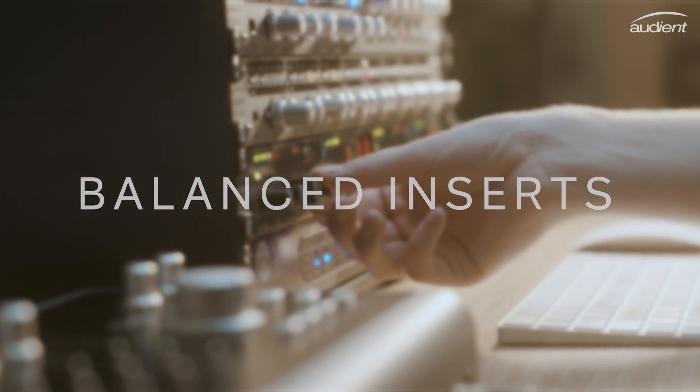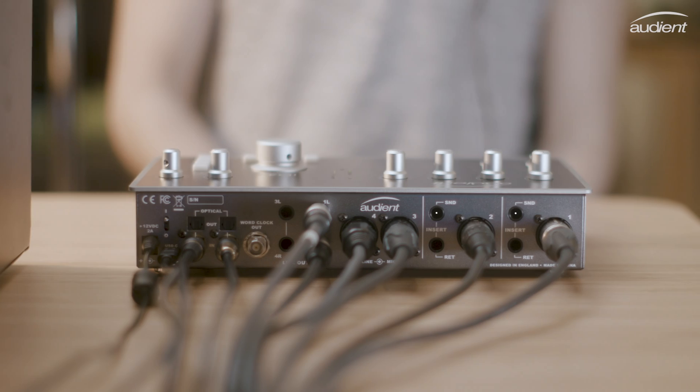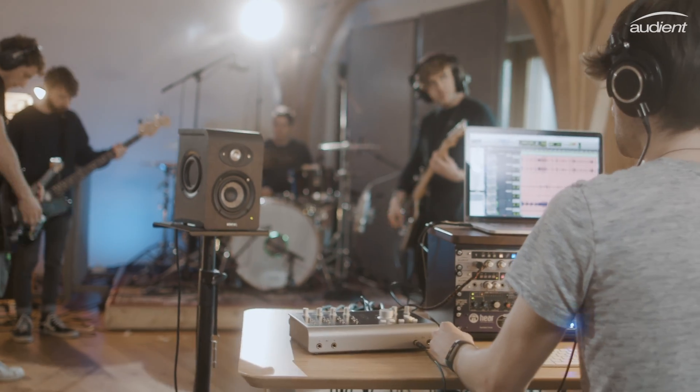Integrate your outboard gear into your workflow using ID44's fully balanced insert points. Channels 1 and 2 feature both a send and a return, enabling you to patch in your favourite piece of hardware gear — perfect for creating vocal chains or adding a bit of character to your kick and snare, for example.